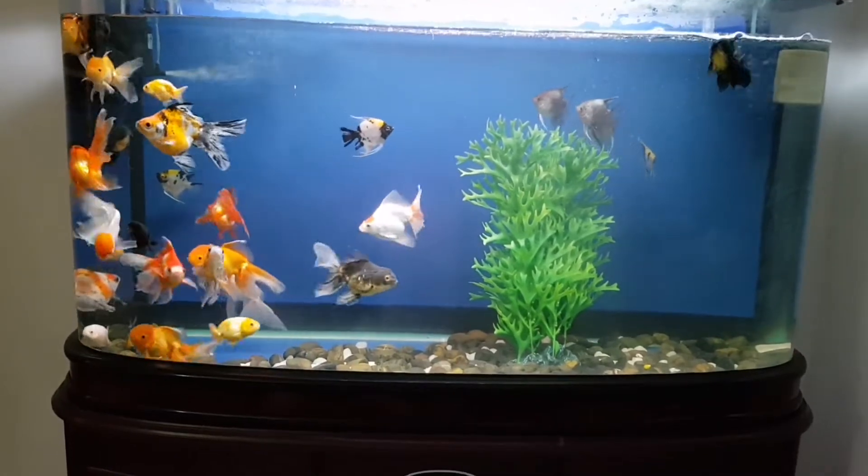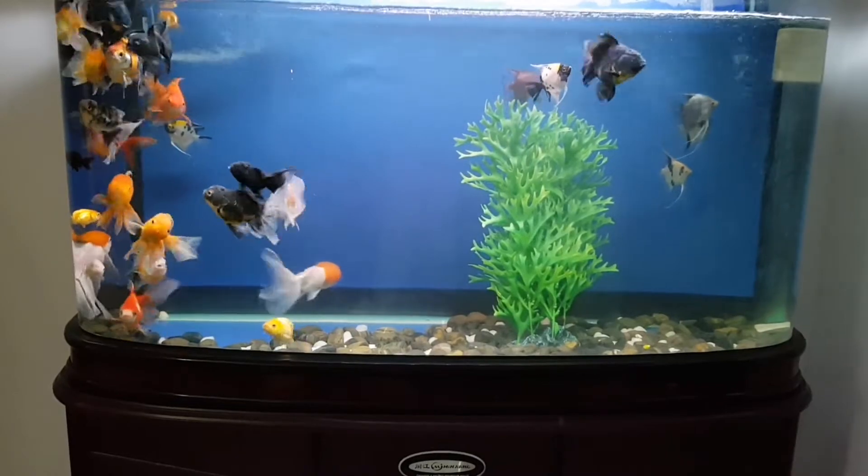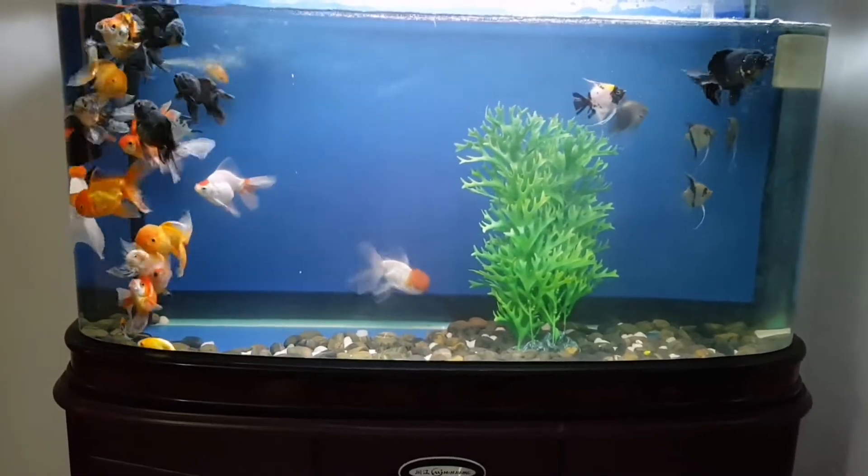You can use a filter for the tank. You can use a filter for a small fish.